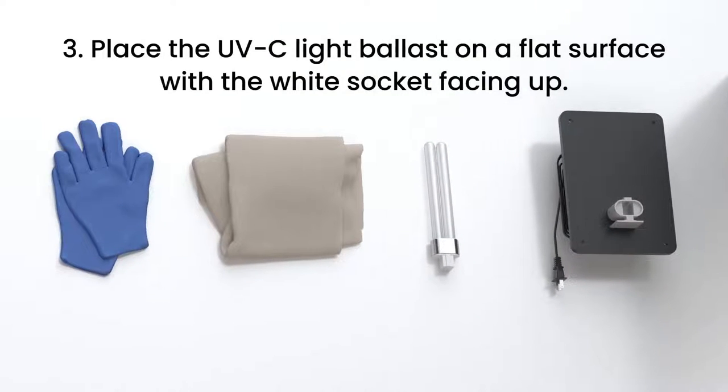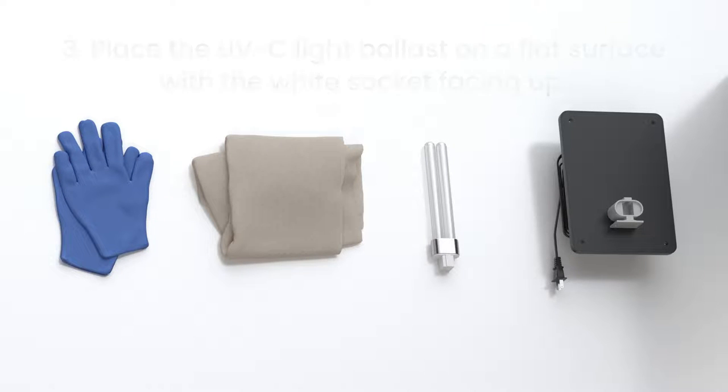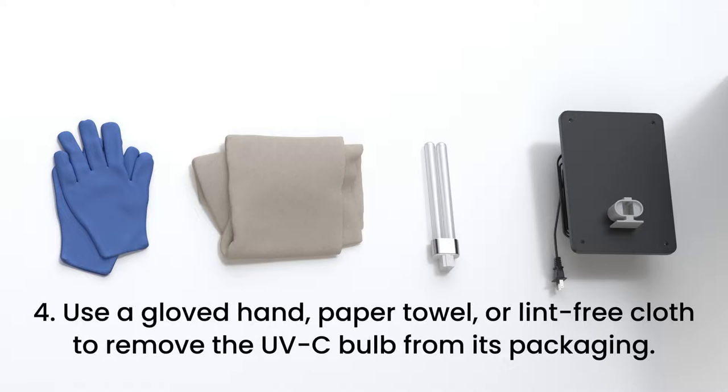Step 3. Place the UVC light ballast on a table or flat surface with the white socket facing up. Step 4. To avoid damage to the bulb, do not touch the glass bulb with bare hands. Use a gloved hand, paper towel, or lint-free cloth to remove the UVC bulb from its packaging.